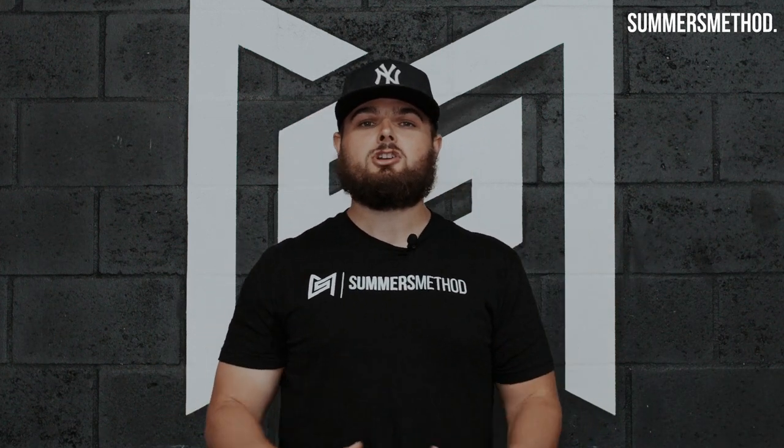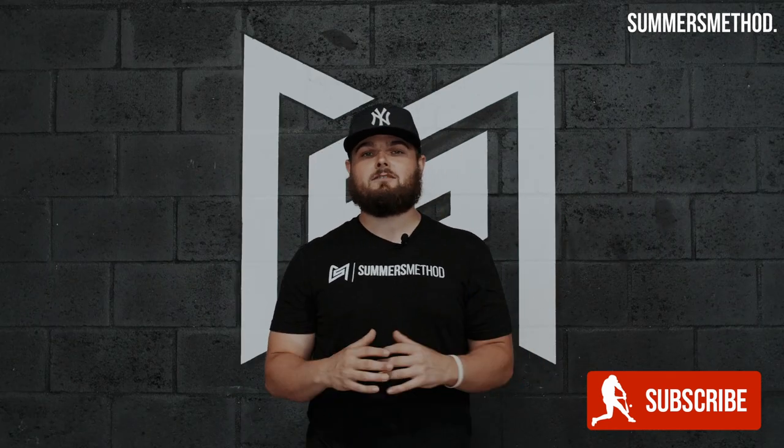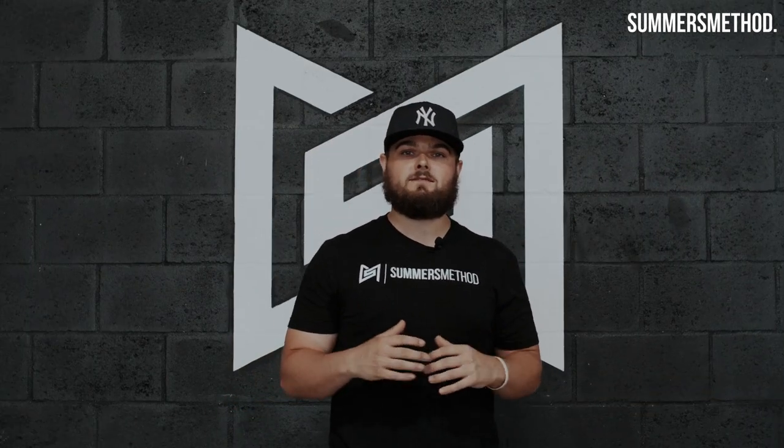Hey, what's going on everyone? I'm gonna start pumping out two videos a week on this channel, so if you could please subscribe. This is big league training at your fingertips. Stay tuned, here's the video.